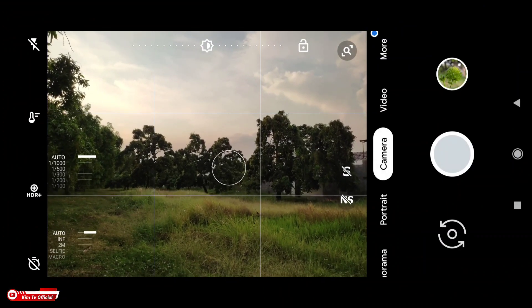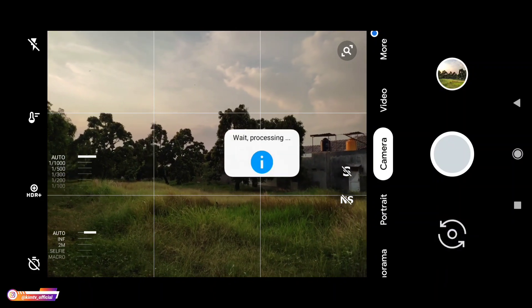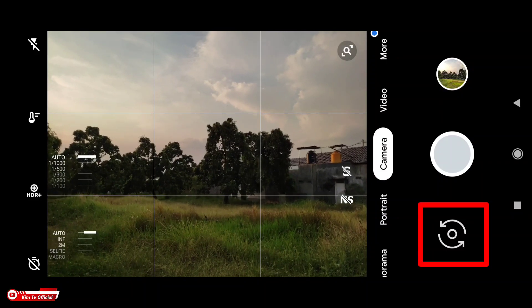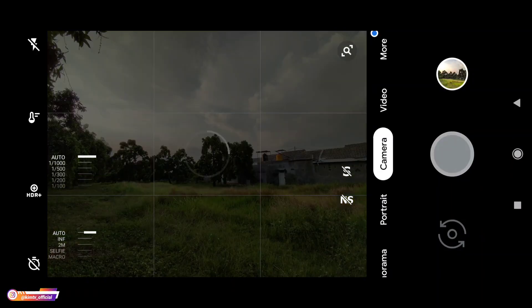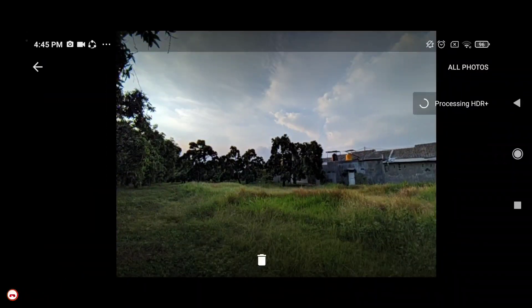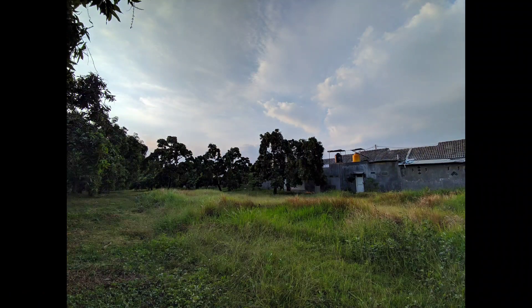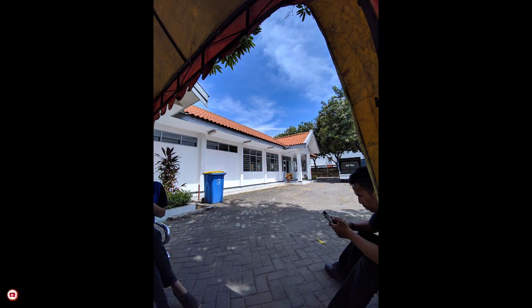Untuk selanjutnya kita coba aux line-nya ya. Untuk pindah ke mode wide angle tinggal ditekan lama disini ya teman-teman. Maka dia akan berubah ke mode wide angle. Nah dia sudah pindah ke mode wide angle. Dan seperti ini hasilnya: ini untuk kamera utama, lalu ini untuk wide angle. Dan ini untuk kamera utama, lalu ini untuk wide angle.